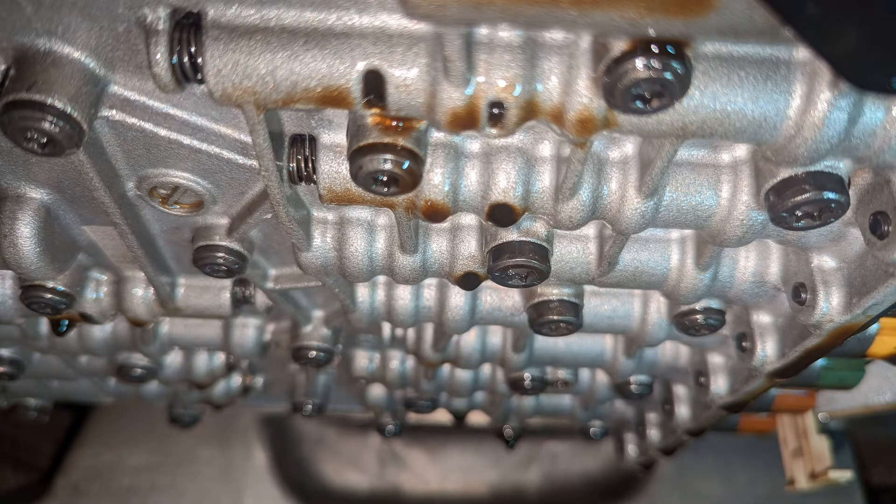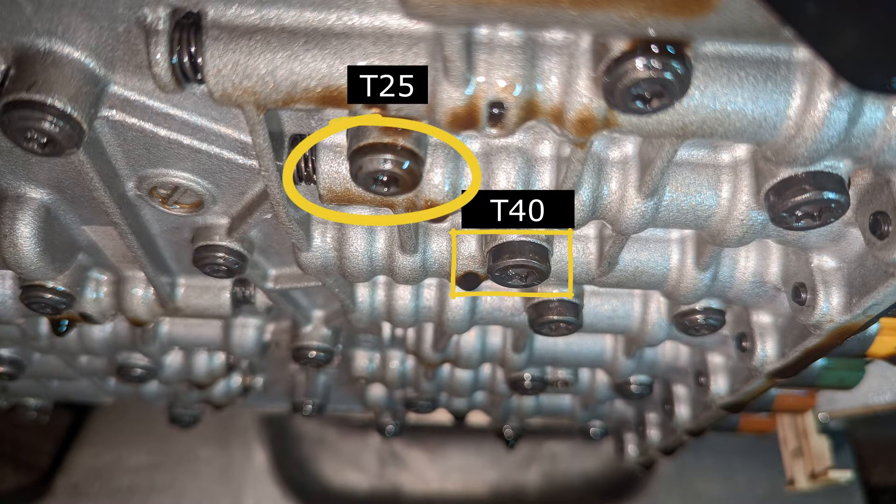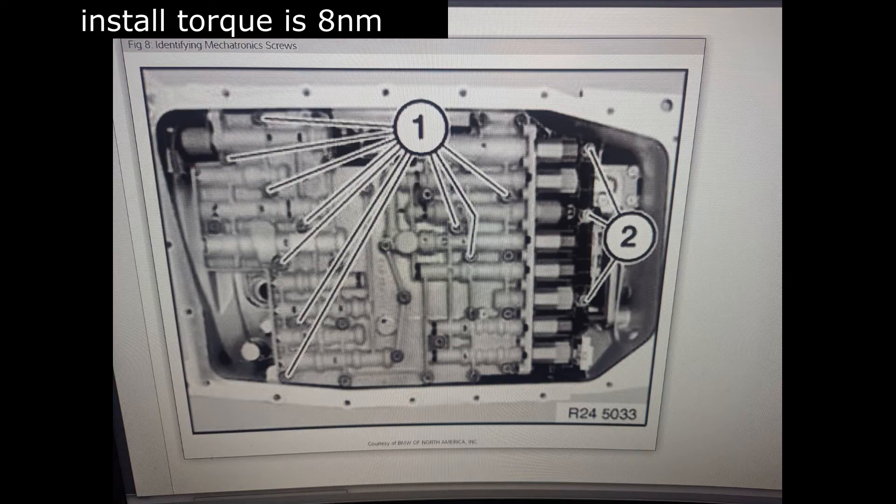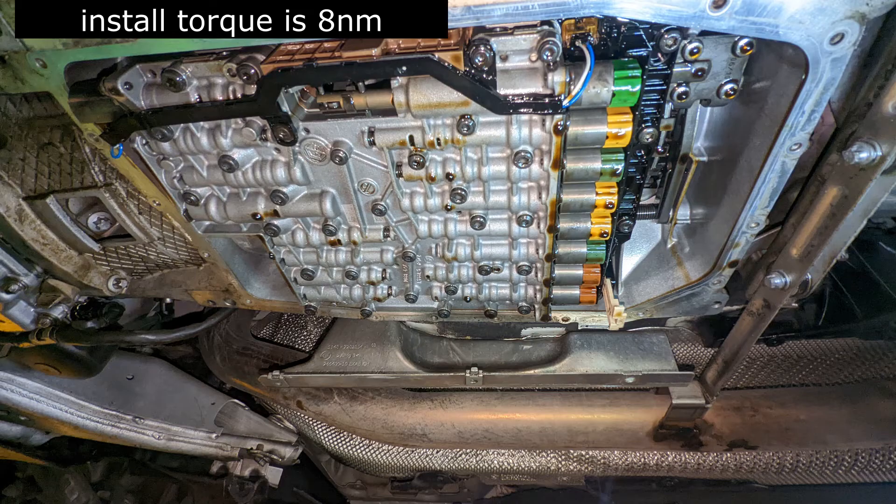Next you can start removing the valve body. There are two different size bolts: T25s with the rounded looking heads, and T40s where the sides are very much squared off. The T40s are what you'll be removing. There will be ten 59 millimeter bolts and three 20 millimeter bolts at the back — the little short ones.